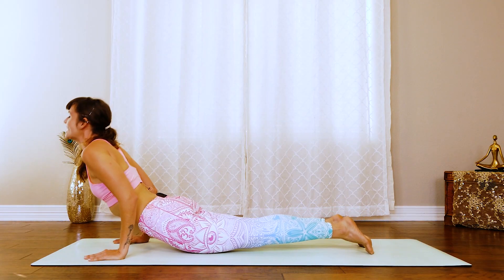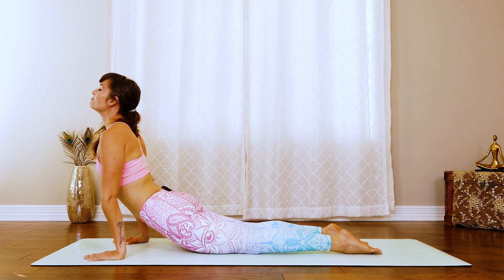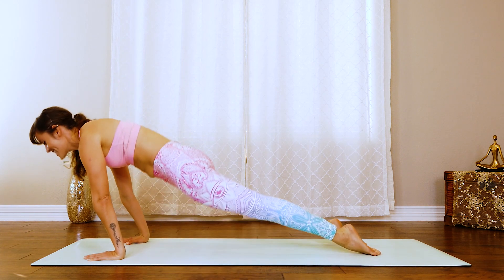Elbows pressing back. Inhale up, cobra. Maybe even up dog. Exhale, down dog.